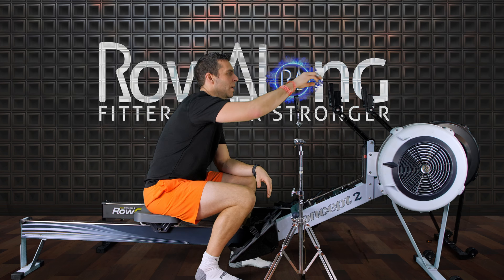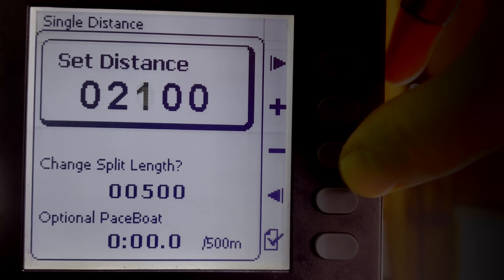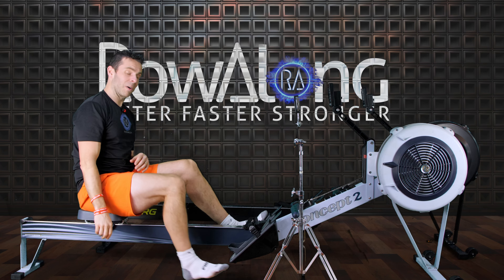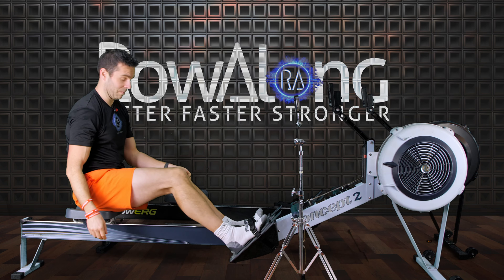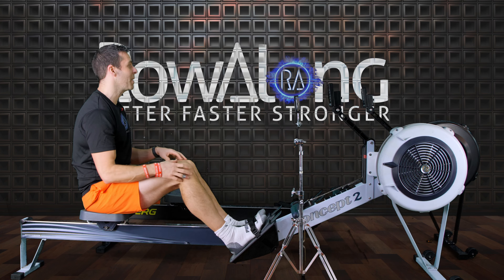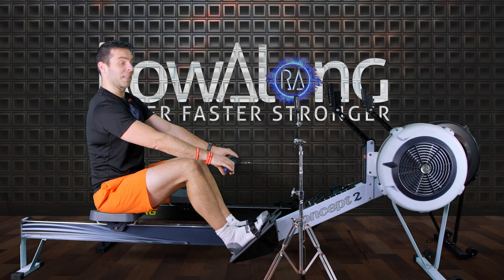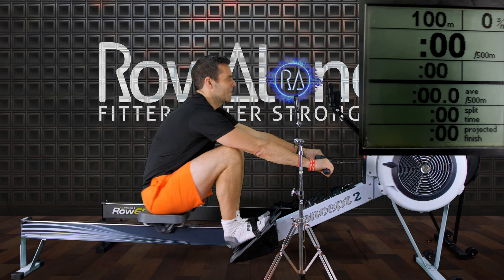Let's put in our workout: select workout, new workout, single distance, add in 100 metres. This is pretty much going to be the last row I do on this machine — apart from when I fix the roller — so let's hope we beat the 17.6 from the other machine. I'm going to go for that race start again, try and keep it even and keep the rate up. Three, two, one, go.